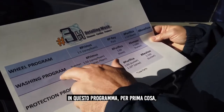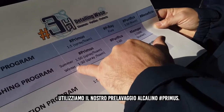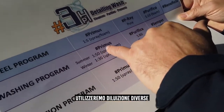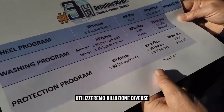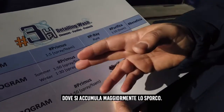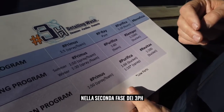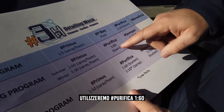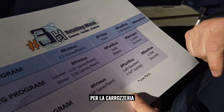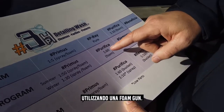In this program we are going to use Primus, the alkaline pre-wash. First we're going to use a different dilution for the lower parts of the car where dirt is the highest, as well as the back of the car. In the second phase of the 3PH we're going to use Purifica at a dilution of 1 to 60 for the body of the car, using a foam gun.